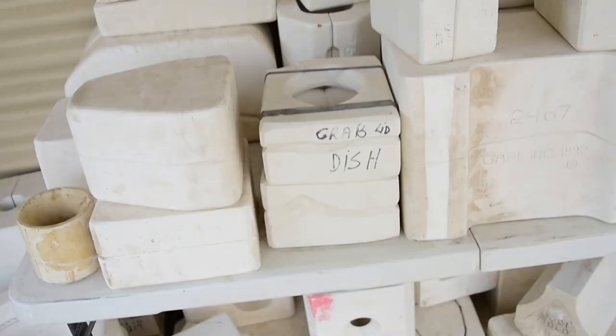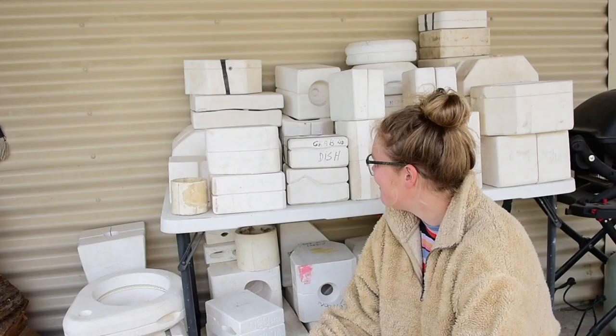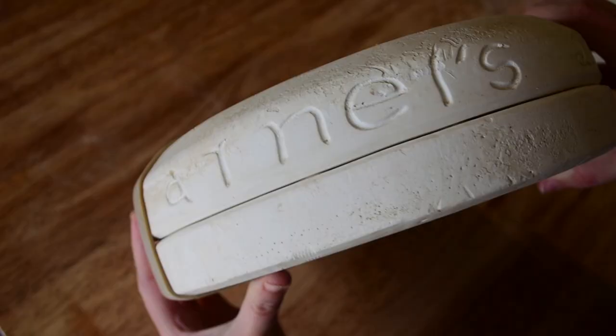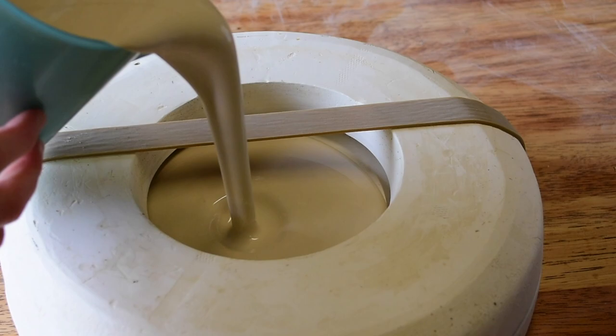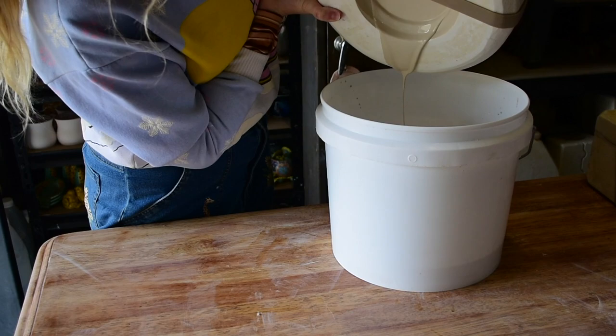Hi everyone, my name is Shelby and this is the YouTube series where I reveal what's inside these mystery pottery molds I found on Gumtree. Welcome to part 35. This mold is a little bit obvious — it is round and flat, and generally that means it's a piece of dinnerware like a bowl or a plate, so it doesn't have much expectation for anything quirky or groovy.